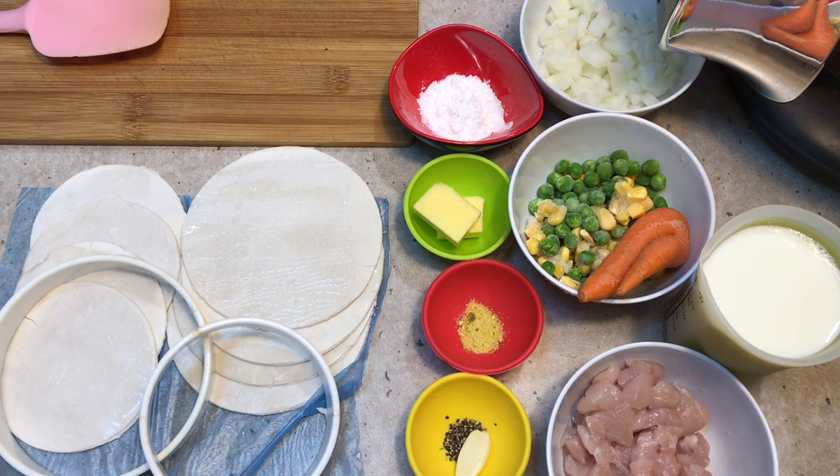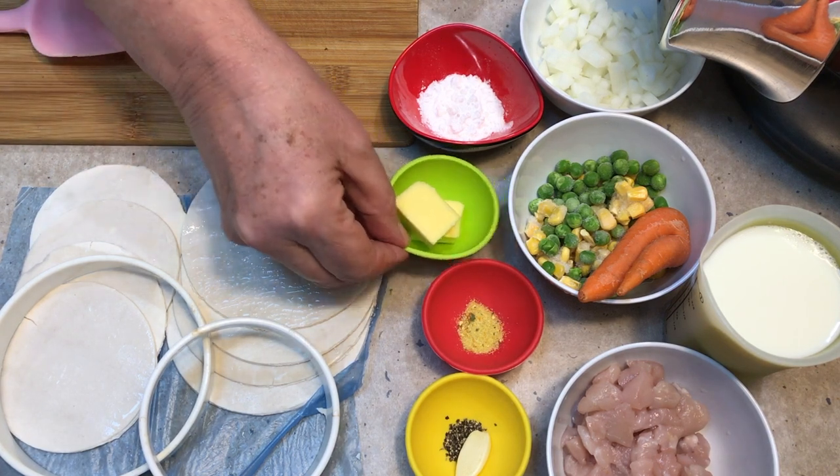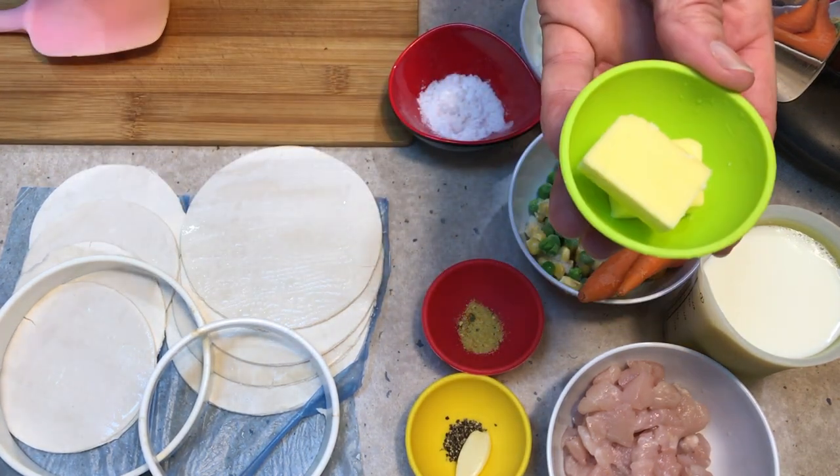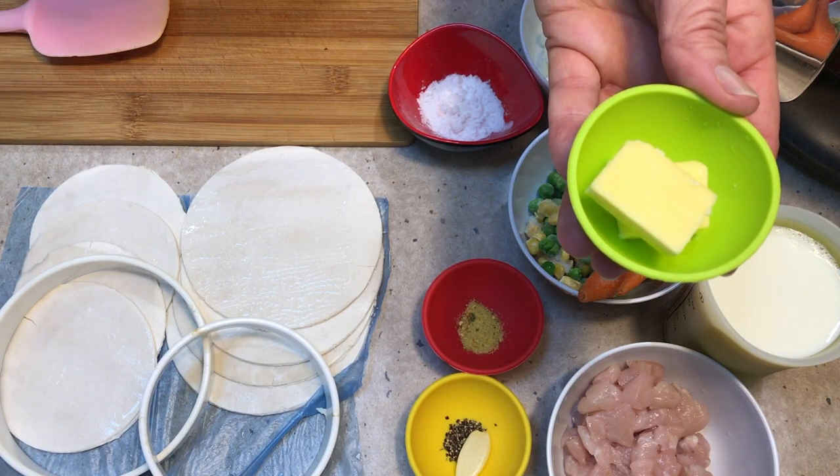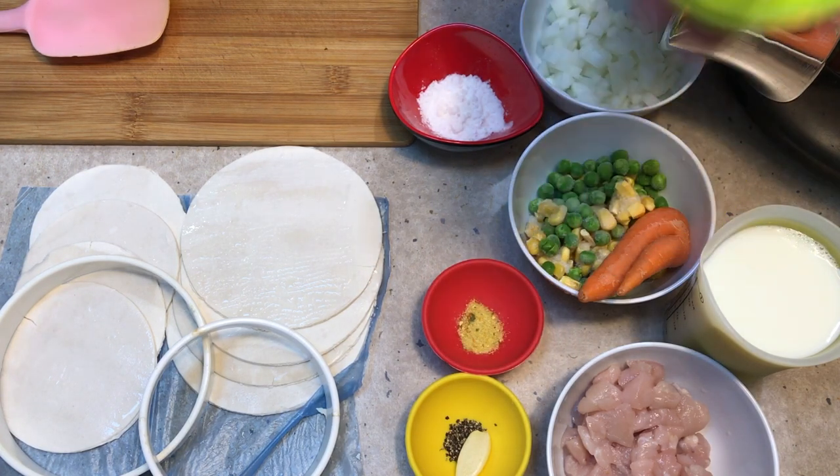We've just put our T-Fal Cook For Me onto the preheat function, and we're going to add some butter to give it a nice flavour and assist with any boiling over or foaming that you sometimes get when using milk in cooking. So that goes in.